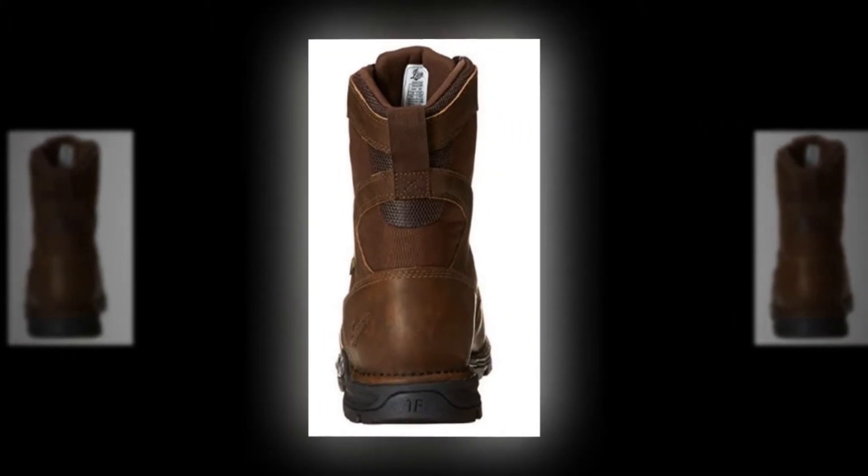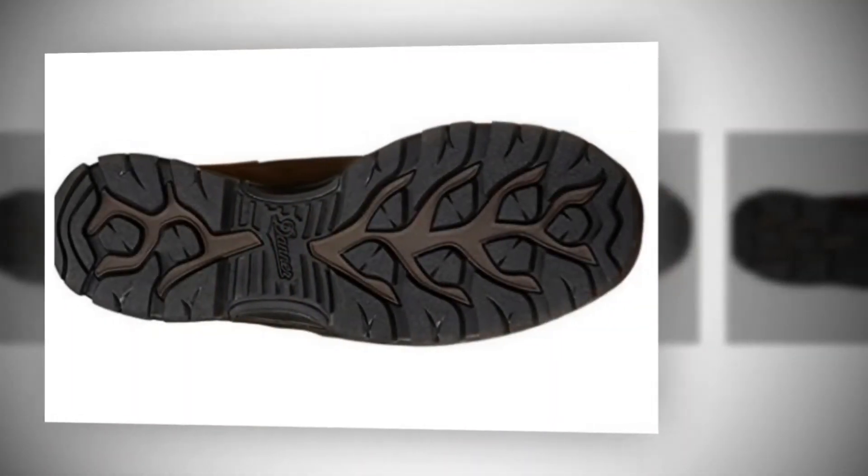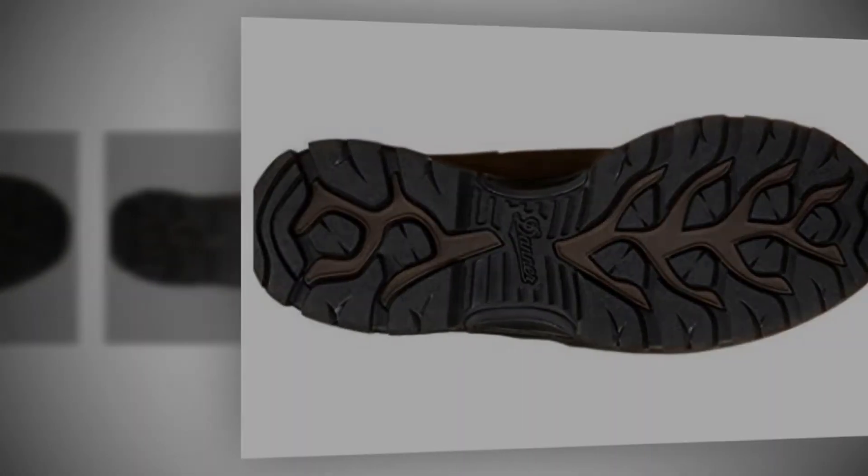The synthetic sole will give you the best experience on a hunting trip. It comes with a speed lacing system and contrast mock toe stitching, which will save your time when wearing the boot.